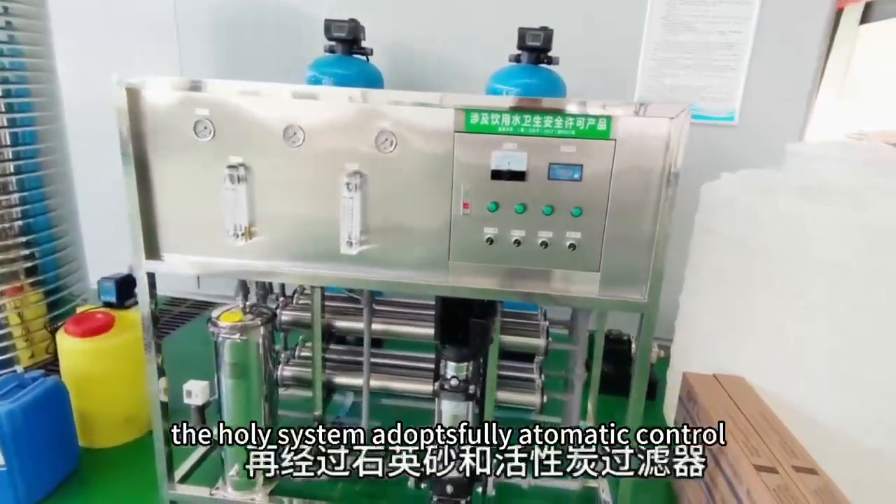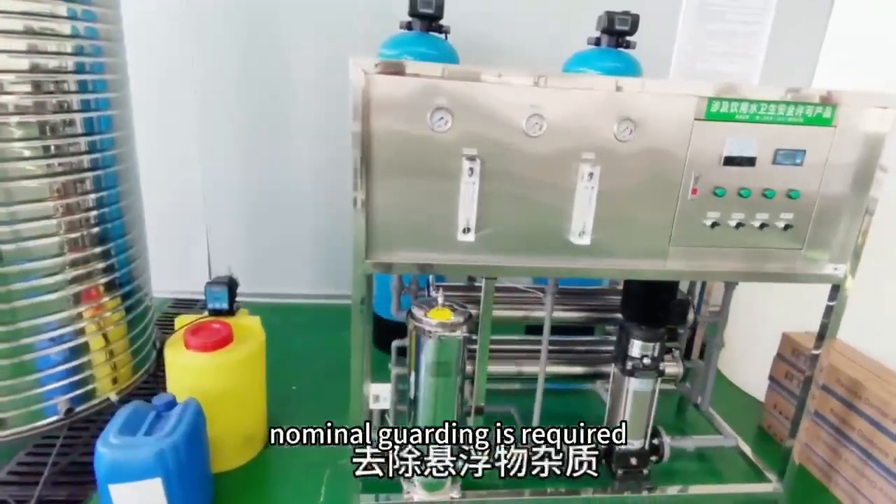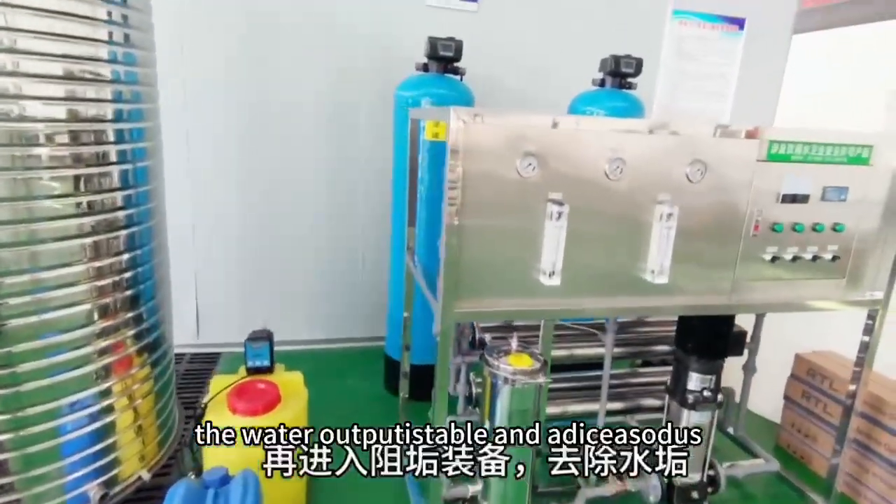The system adopts fully automatic control, no manual guarding is required, and the water output is stable.